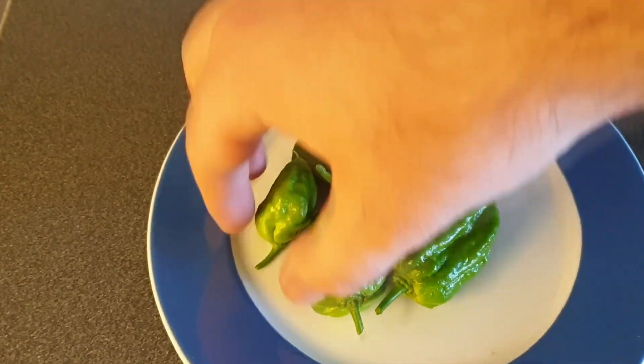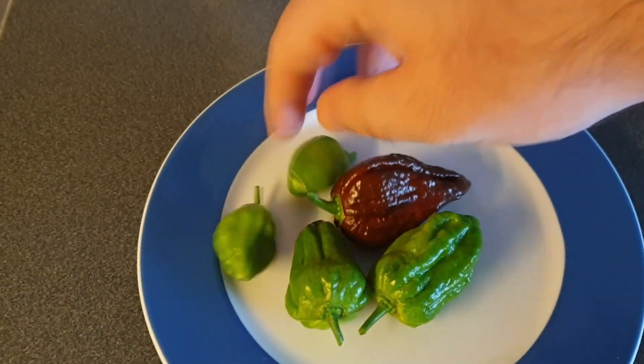I just harvested five more, so we're up to ten harvested so far.